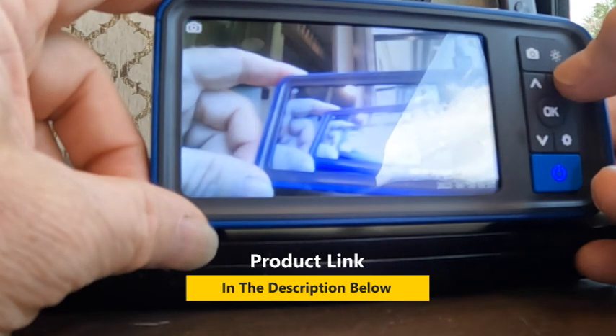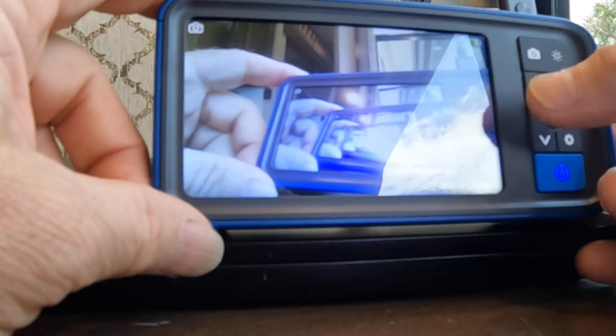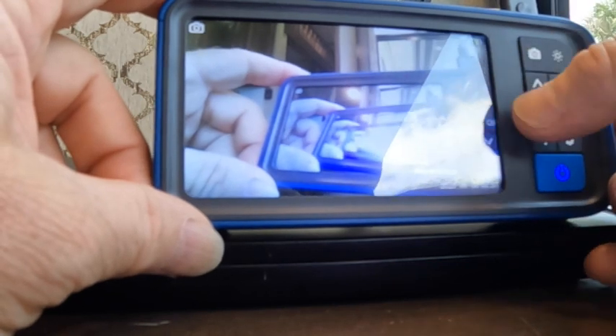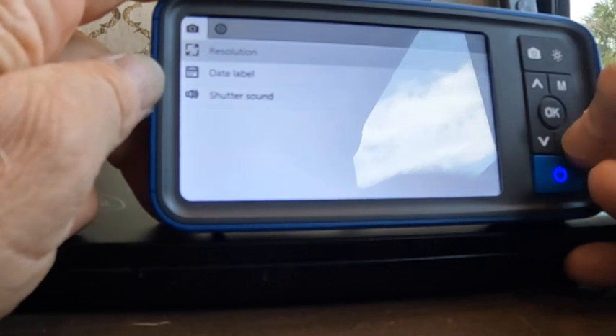What you record gets saved to your micro SD card. Then you have this setting here for the brightness of the light — let me turn it on and show you. There it is — a little dimmer, and then off. That's the option there, and then I'll turn the light back on.